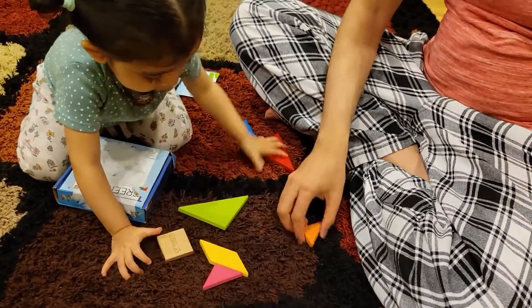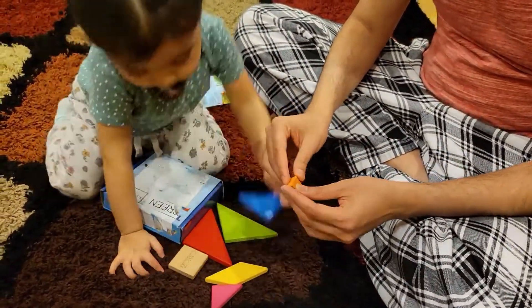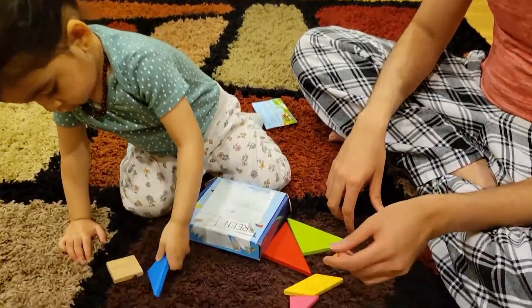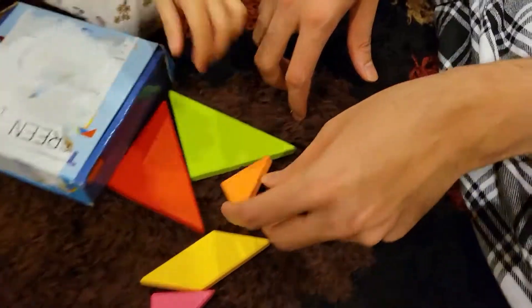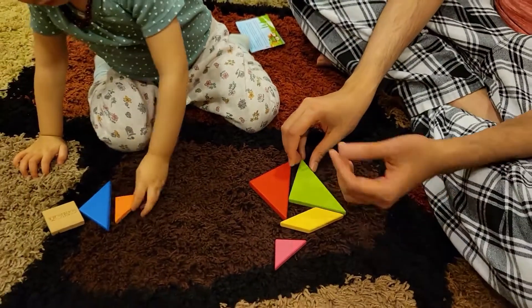For little kids, they really like it. None of the edges are sharp — everything is polished, well finished, and curved. All the parts are big enough that your kids cannot accidentally swallow them. They are nice and colorful, and you can make really nice and colorful toys and animals.